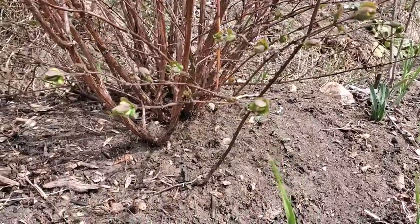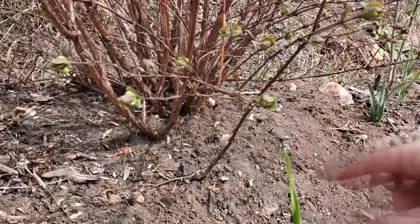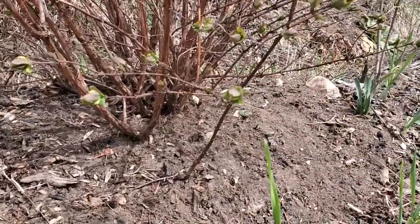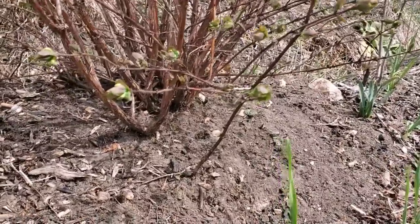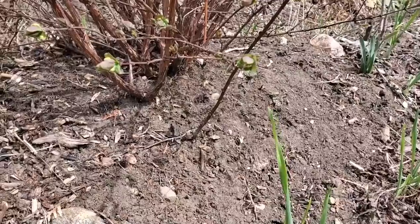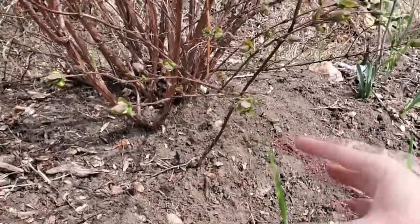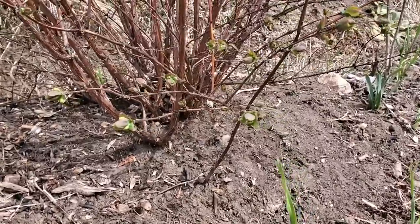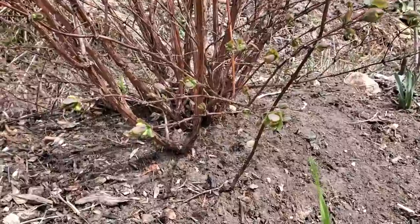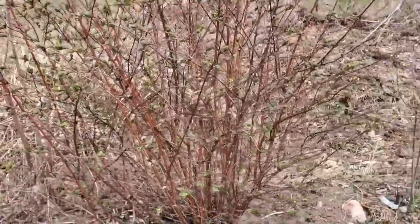Normally what I do is stool mound them and then dig the whole bush out, planting the strongest, nicest branch back in the original spot. This year I'm going to try washing away some of the soil and see if I can leave the core of the plant intact and pull out the side ones - doing this in the least destructive way possible, because this is actually one of my favorite hascap bushes.